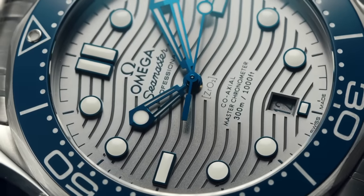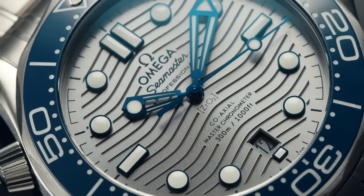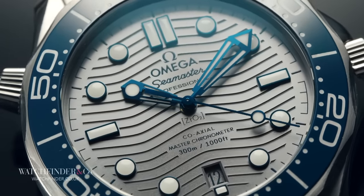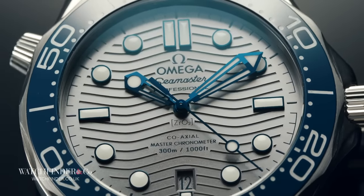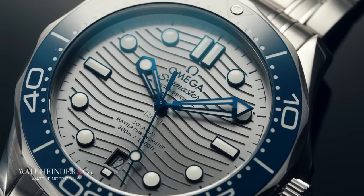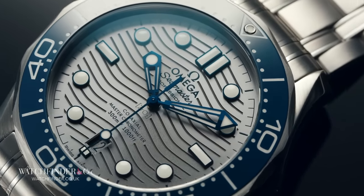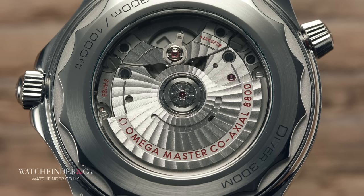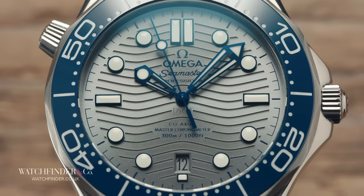The Seamaster has been a mainstay of the Omega collection since it first splashed onto the scene in 1948. It's been imagined and reimagined multiple times in its near-century existence, most recently in 2018 with a new movement and the reintroduction of the wavy dial. This newest addition has been lauded by some and criticised by others, with the in-house movement a big favourite.